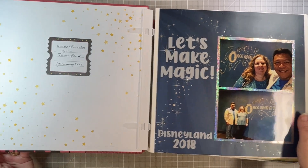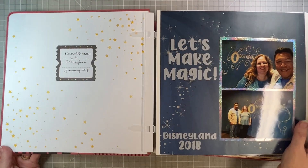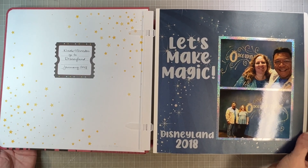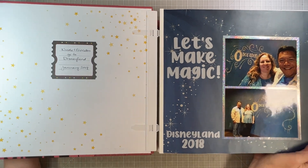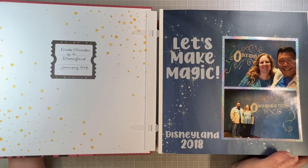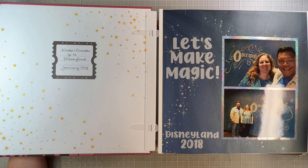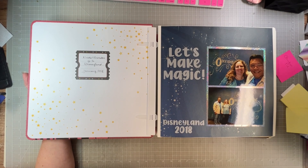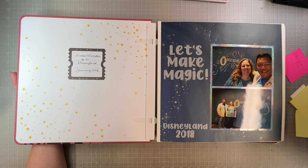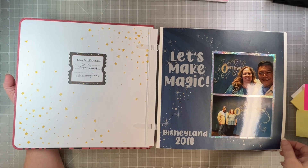This album has a fun inside section with some stars and a little ticket where I wrote that my husband and I went to Disneyland. I didn't put the exact dates — I probably need to go back and find those. Sorry about the glare; it's either a little light glare or too dark for you to see. Let me zoom out just a little bit. There we go — okay, here we go with the album flip through.